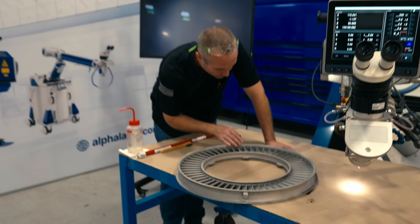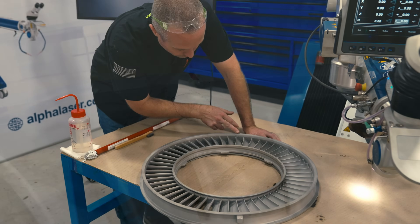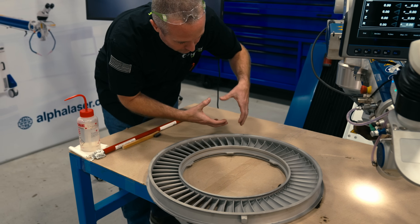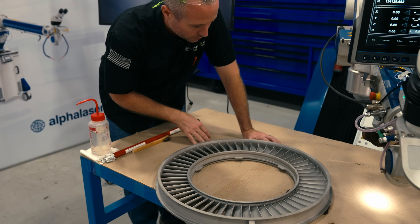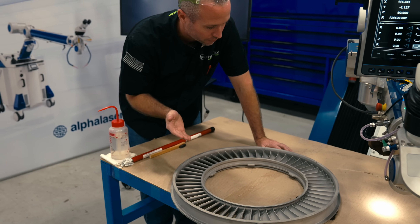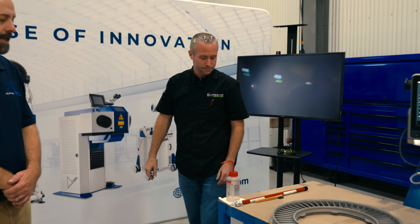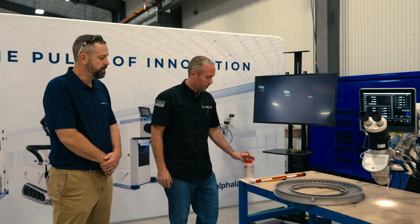We'll get an idea of what we're going to do, then go in with a Dremel and prep each area — the surface and a little bit around it — making sure we're getting all the impurities out. Then we'll clean it, put our laser on it, add the filler, and ship it back out. And just curious, what are you using to clean it? We're going to use acetone and a wire brush.